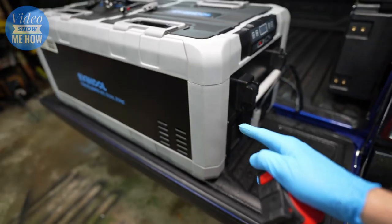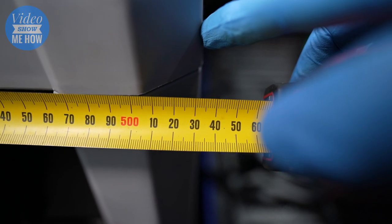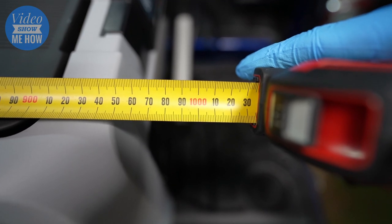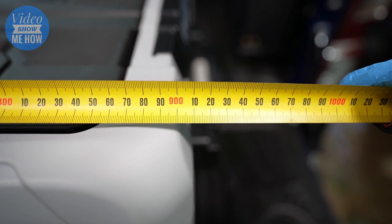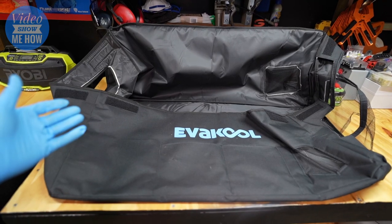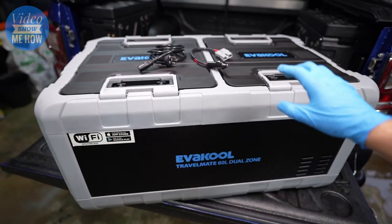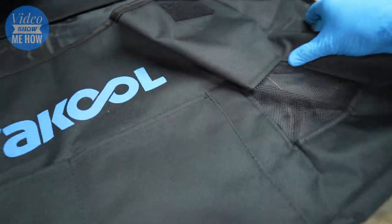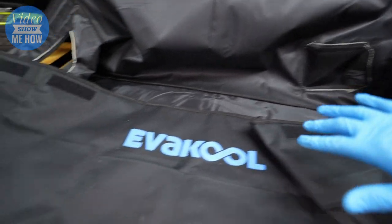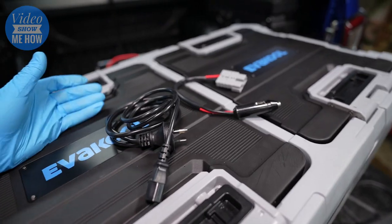The dimensions, important given the D-Max limitations: height is about 410mm to the top of the handles, width about 535mm, and length including handles about one metre on the nose — without handles about 910mm. You can also get an Evercool travel bag designed specifically for this fridge, with all the cutouts, vent slots, a section for the controllers, and a bunch of pockets for cables and accessories.